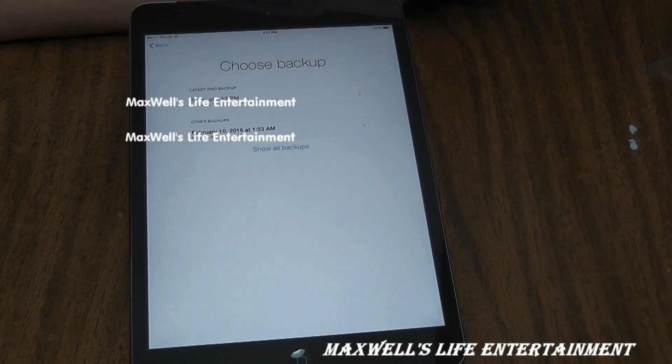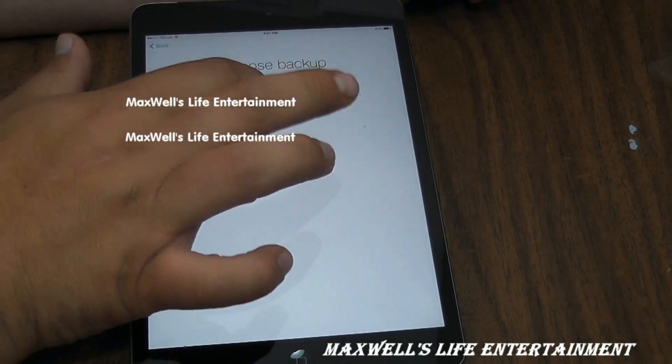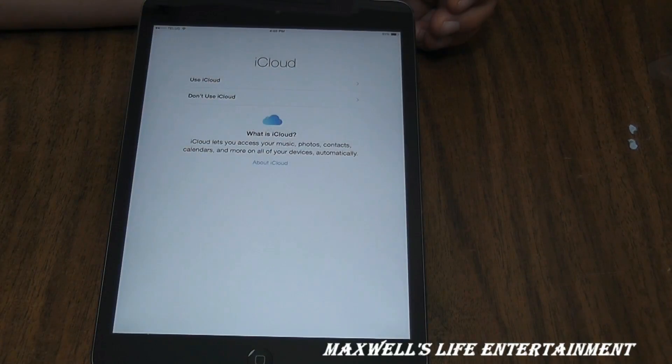We'll choose the most recent one because that will have all of our data, or at least most of it. We tap the one we want.